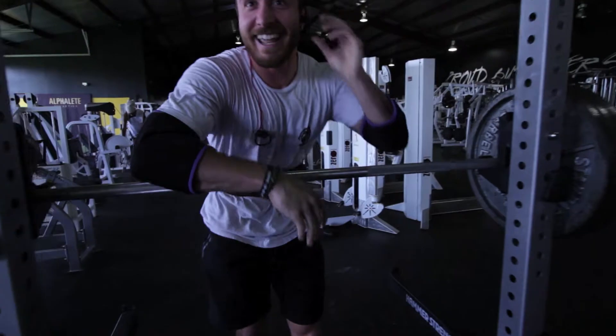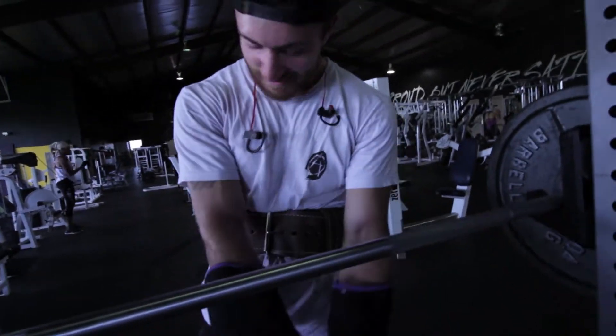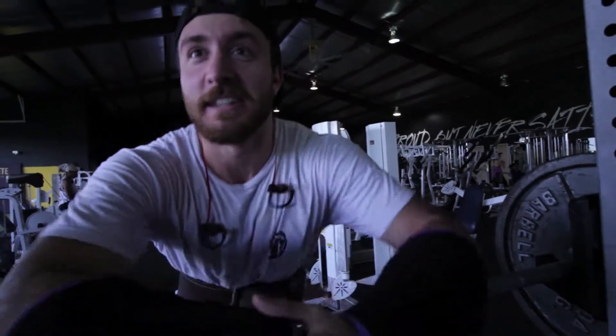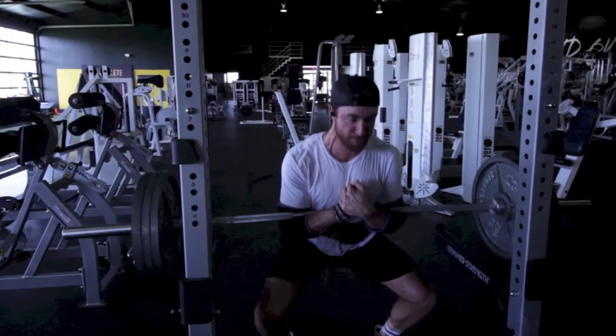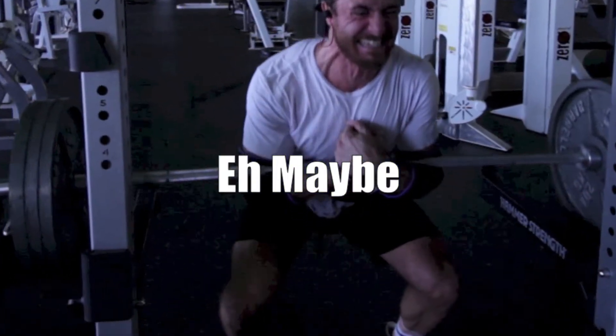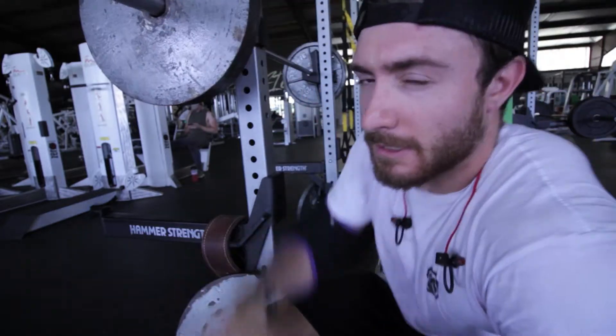I hit depth on that. You're so loud. Did I hit depth? I don't think I did. I thought you were gonna get stuck — I thought so too, or I thought your veins were gonna explode in your eyes. After watching the footage, I definitely did not hit depth at 315, so that's not gonna count. The best I did today was 225 for a double, so I'm just going to drop it down to 225 pounds for these Zercher squats and see how that goes.